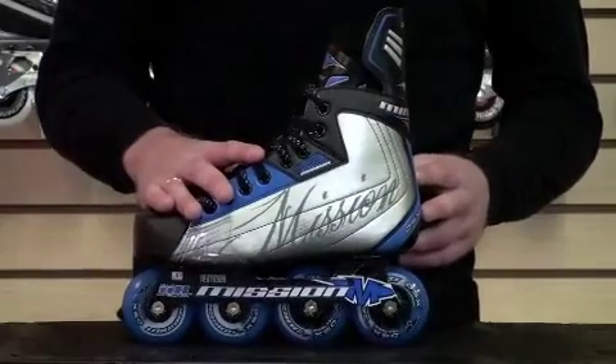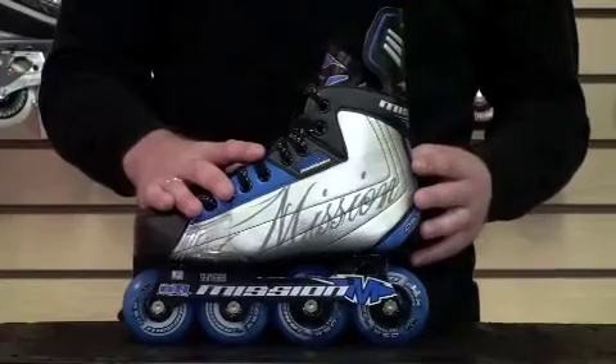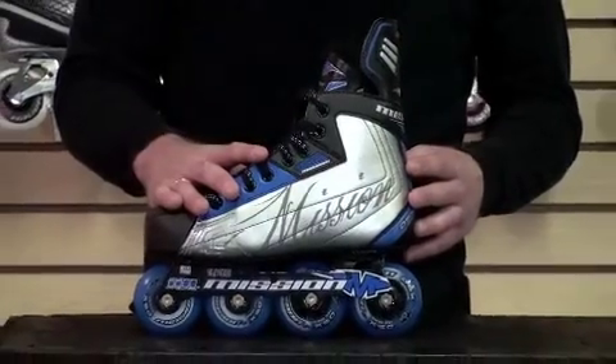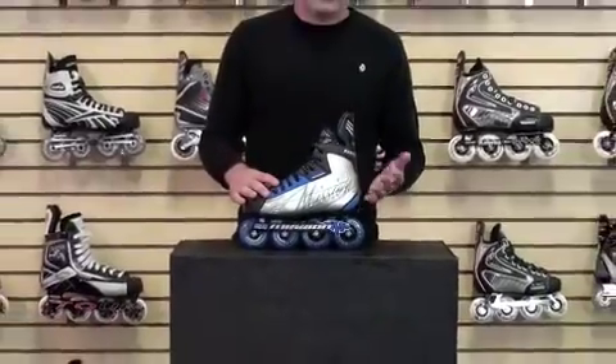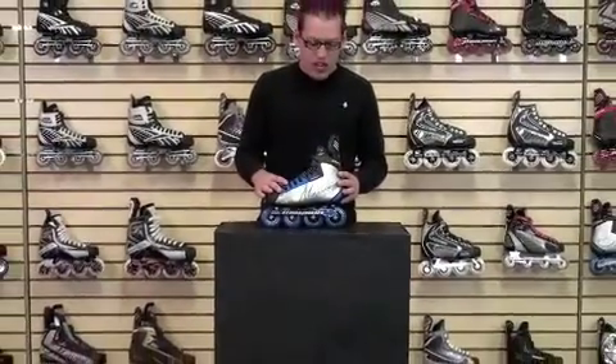It still does have great out-of-box comfort. It's fairly quick on the break-in time. I'd recommend this skate for any indoor beginner to intermediate level inline hockey player. This has been the Mission DSX.